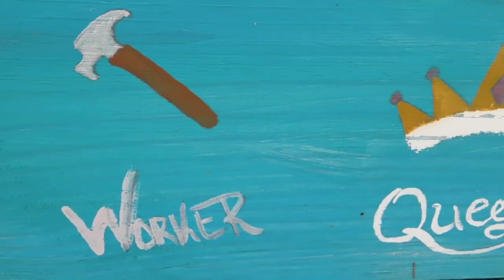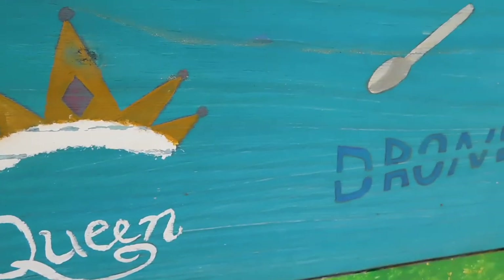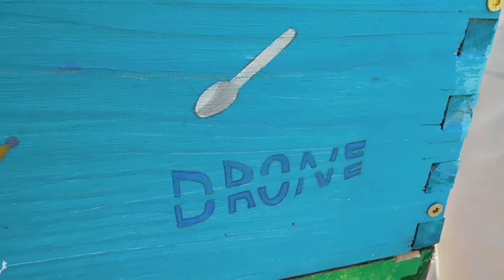We've done extensive research on different beekeeping techniques throughout the country and even the world, and we try to take little bits and pieces from different places and incorporate them into our practice. One thing we've tried to incorporate is roughing up the insides of hives to help promote propolis. This propolis envelope is natural in trees and wild bees and it helps reduce viruses and bacteria within the colony.